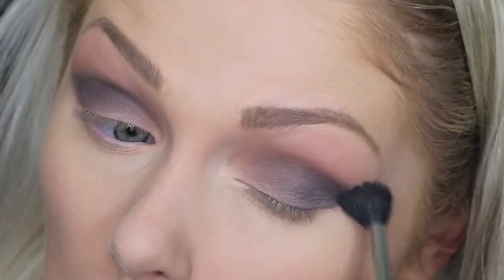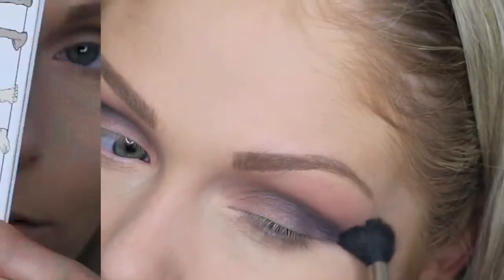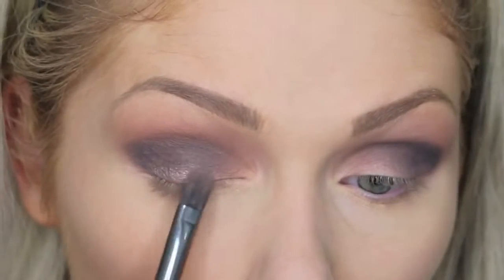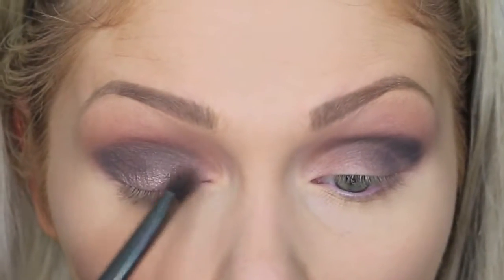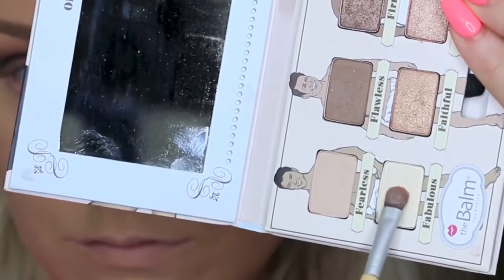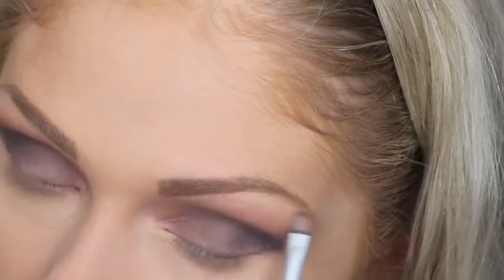I'm just using windshield wiper motions back and forth. It is a process, but it will look pretty when we are all done. Then I'm going in with this color Flirty on a flat shader brush and I'm just packing this all over the lid. It's a really beautiful shimmery color, I absolutely love it. And then I'm going to go in and use this color Fabulous again from the New Dude Palette and just highlight that brow bone area.